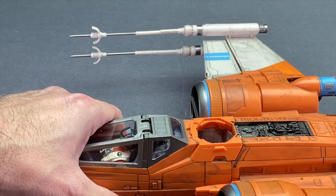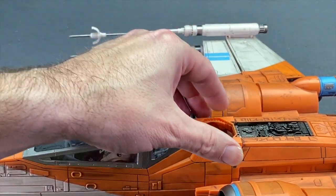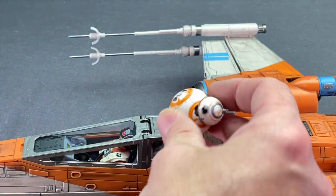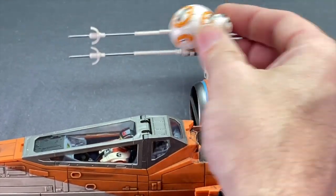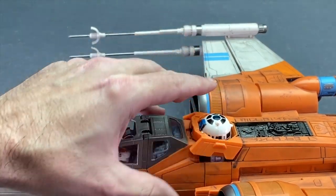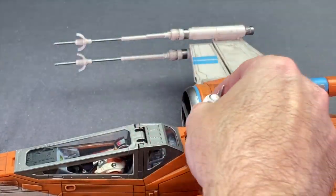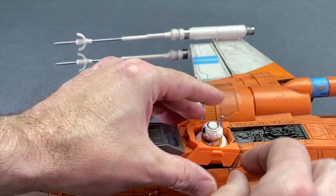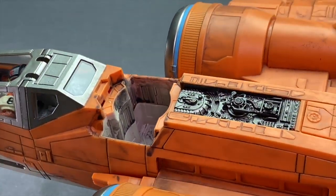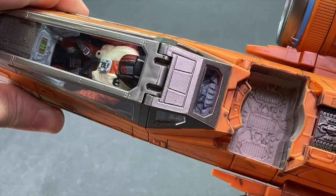Besides a place for your human pilot, there's also a spot for your astromech or BB droid. For this ship you'll probably want to use a BB-8 figure. Pop this piece off and slide your droid in — it's fitted for either a BB droid or an actual astromech like R2-D2, and either one will fit, which is nice. For Poe Dameron's X-Wing you're probably going to want BB-8. Put this piece down and it snaps into place. There's some nice sculpting detail on the floor plates, though there aren't really any controls for the droid.